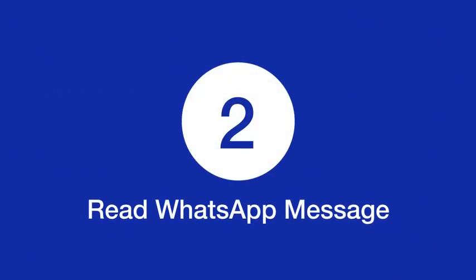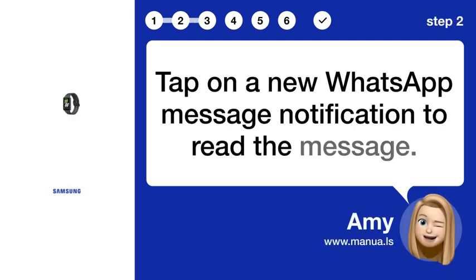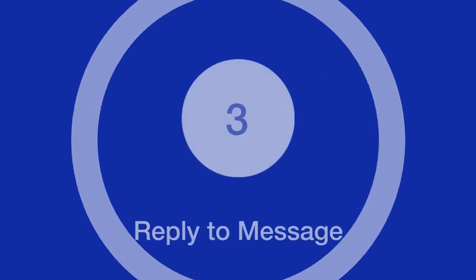Step 2: Read WhatsApp Message. Tap on a new WhatsApp Message notification to read the message.